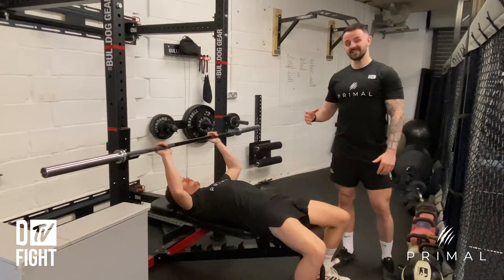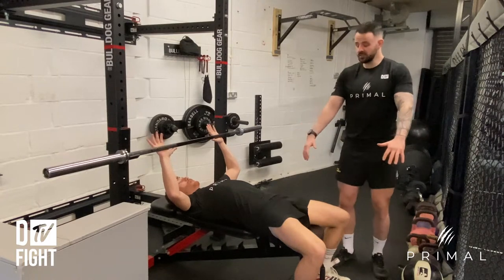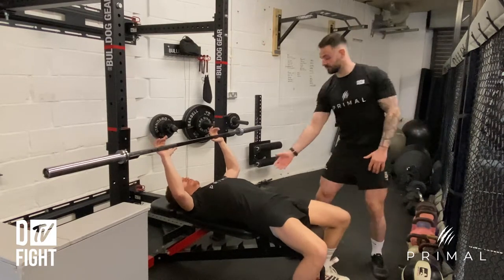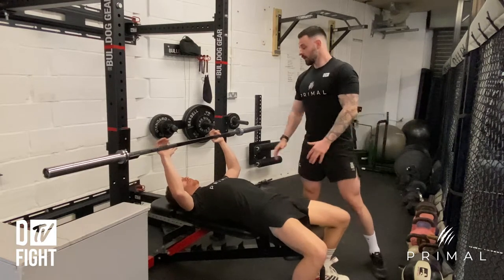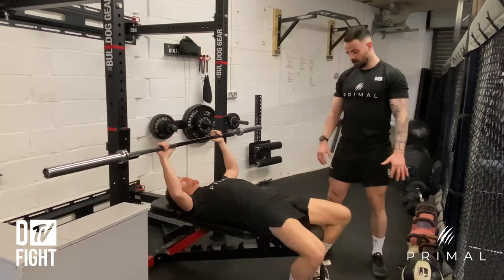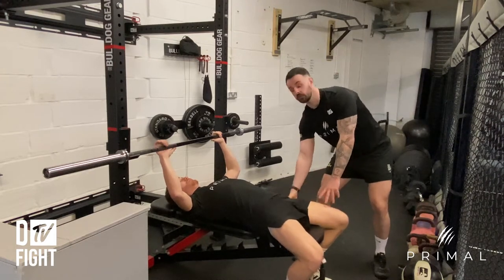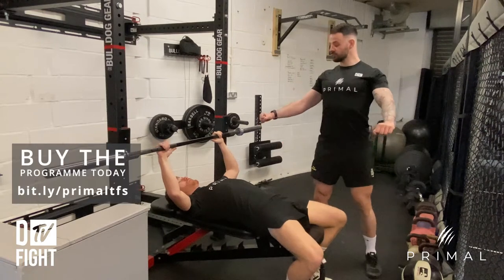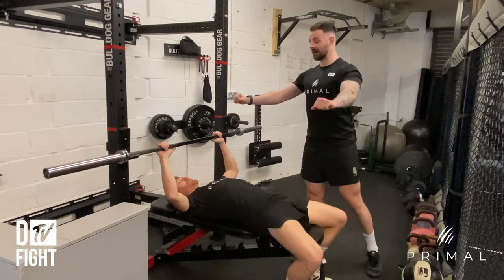Talking about the setup: what we want from Ben is to think about squeezing his shoulder blades back and down, as if he's trying to put his shoulder blades in his back pockets. Then I want him to bring his feet in nice and close towards the bench and screw his feet into the floor, so he's got loads of tightness through the quads and the glutes. Then when he's ready, he's going to take a big deep breath and unwrap the bar.